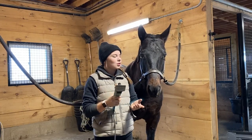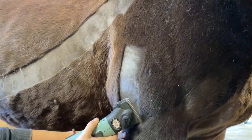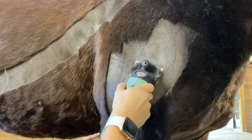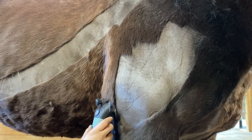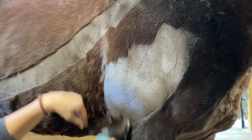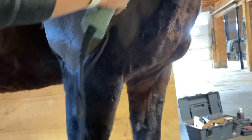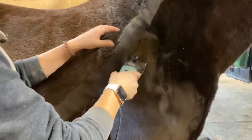Now that Savannah's all clean, we're going to start clipping. Pretty much every time I start clipping, I always start on the right shoulder — I've just always started there. And I always start by trying to make that line between her leg and her shoulder really crisp. I actually clip my ponies because in the wintertime while they're getting exercise and playing polo, they get really, really sweaty. So clipping prevents them from staying wet for a long time and then getting sick.